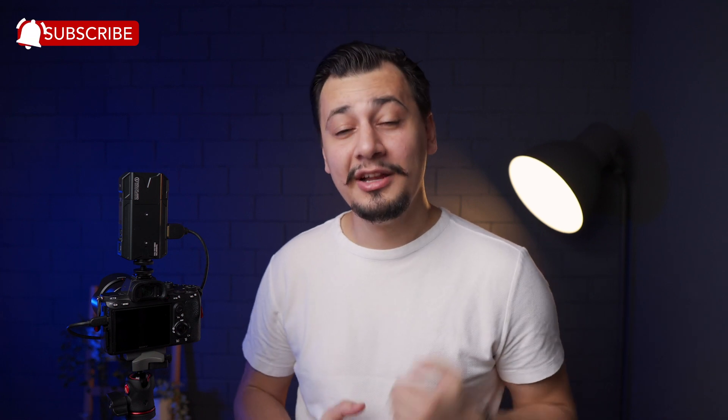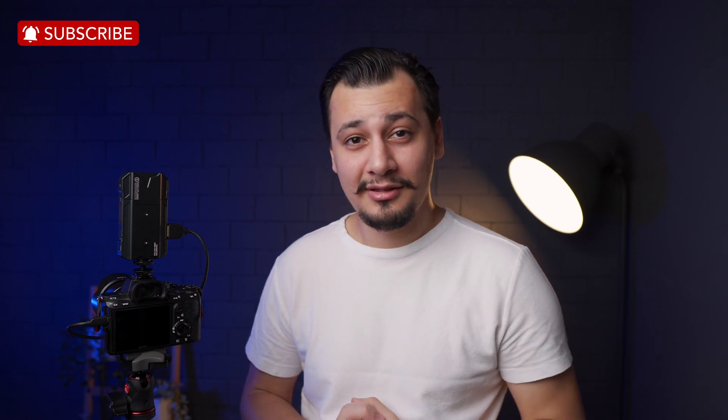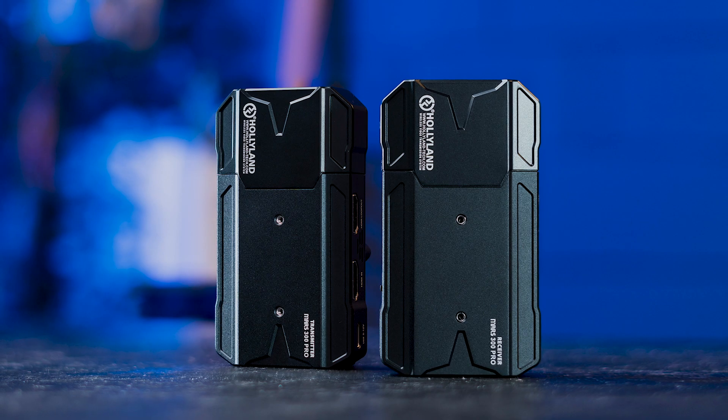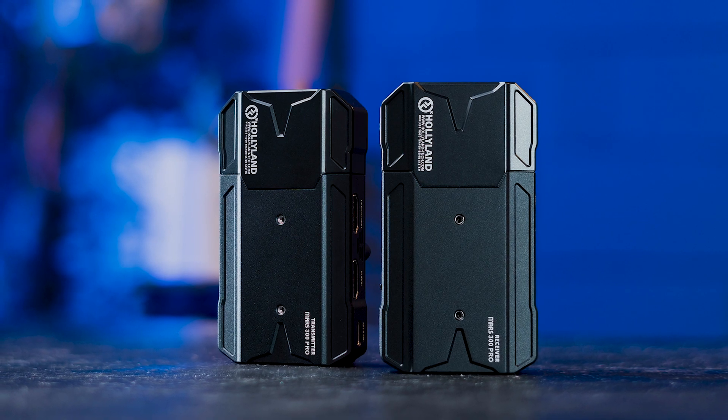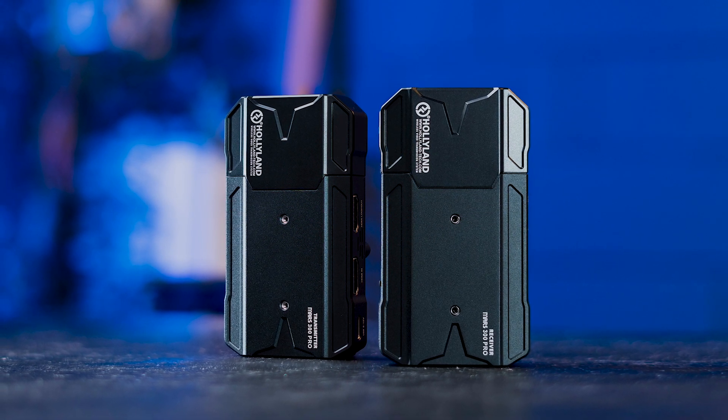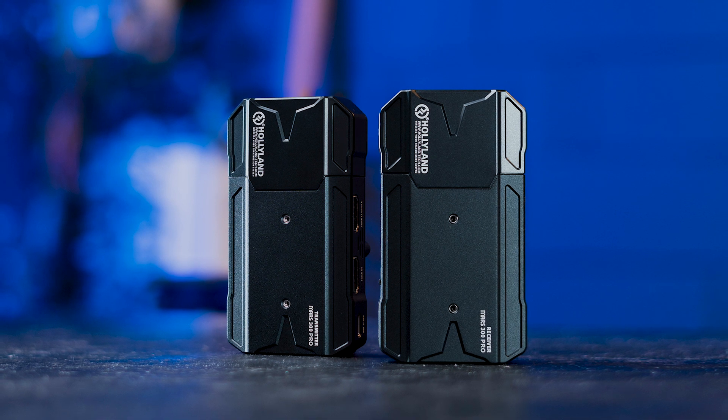Thanks for watching, and I hope this video helped in making your decision. Since you stuck to the end, you must have enjoyed it and found it helpful — thumbs up and hit the subscribe button for more content like this. This was Oma, and I'll see you in another one.